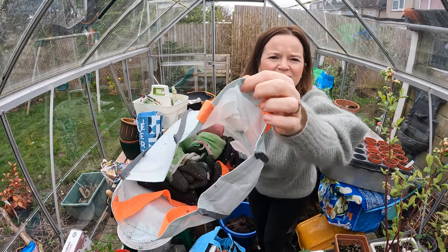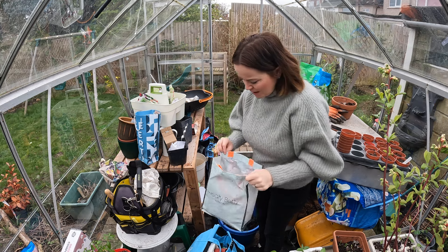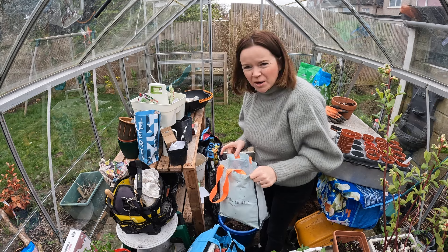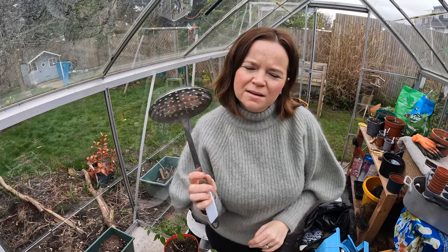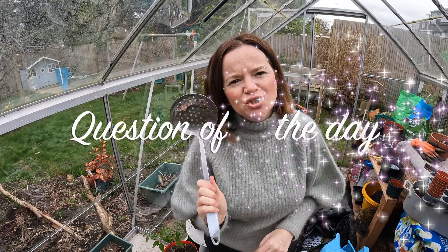I've got a bag of gloves which doesn't look very inviting - I might just run all of those through the wash because they are handy to have, especially at the allotment. I might just run them through the wash and see how they come out. Why have I got a ladle in here? That is my question of the day. What is the strangest thing you've ever found in your greenhouse or shed? I think this has got to be one of the strangest things I've found in mine.